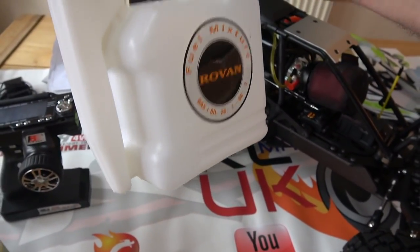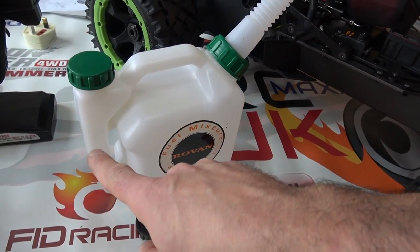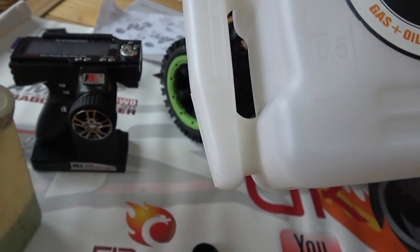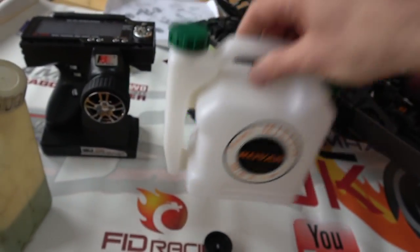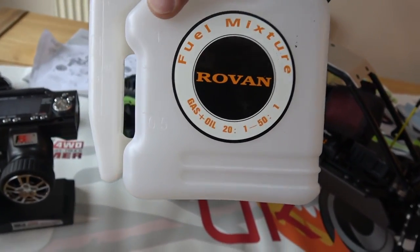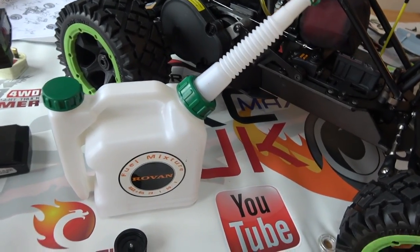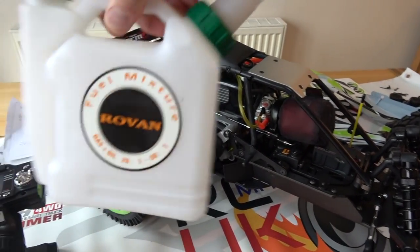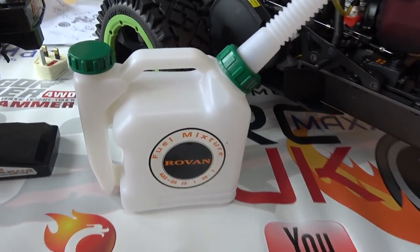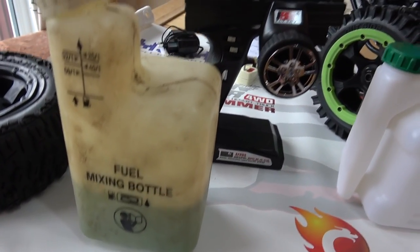You get a fuel can with it, which is pretty cool. You've got an oil chamber on one side - it says 20 to 1 - so you put your oil in there, put your fuel in here which has a litre mark, then shake it to mix it up. It's got quite a good fuel spout. I think it's pretty cool, though I haven't used it yet.